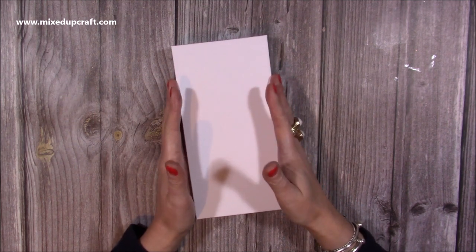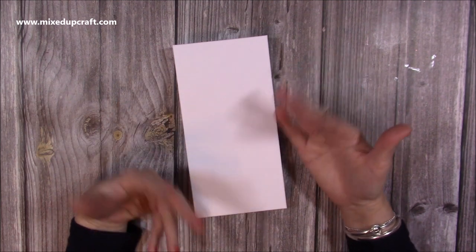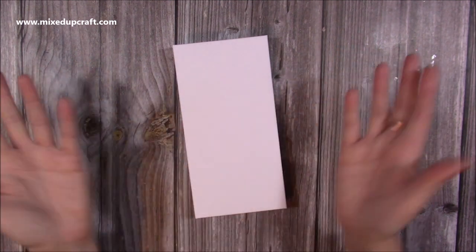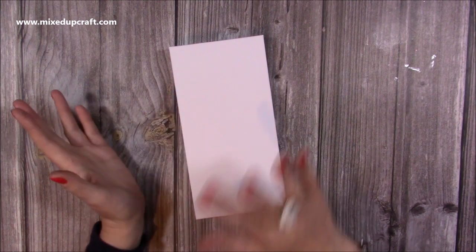This here is a slimline, so this is a DL size. They're about 4 and a quarter by 8 and a quarter. This one's 4 and an eighth by 8 and a quarter because I'm in the UK. Our A4 is obviously slightly different to the letter size, so that's what I've gone with, but I'll talk through that in a moment.